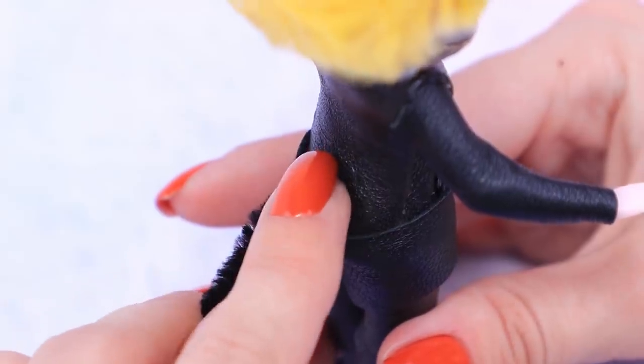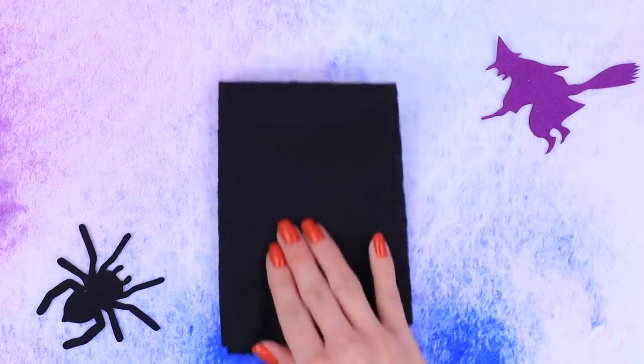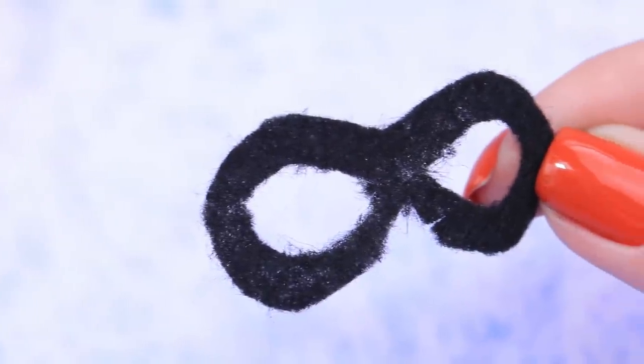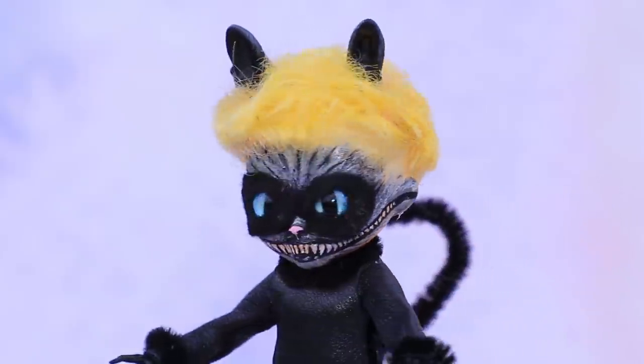Make a tail, cuffs, and a collar out of pipe cleaner! We need a mask made out of felt. Cut openings for eyes and try it on! Welcome our new guest, Cheshire Cat Noir!